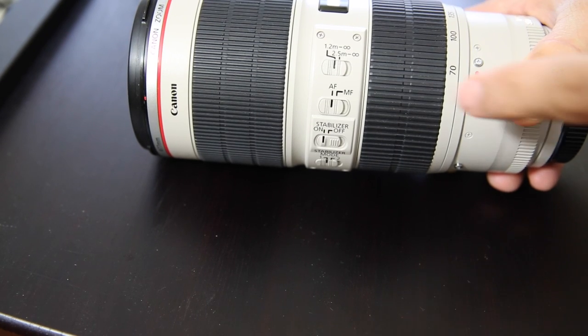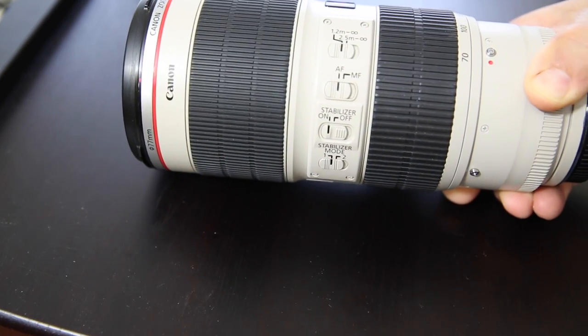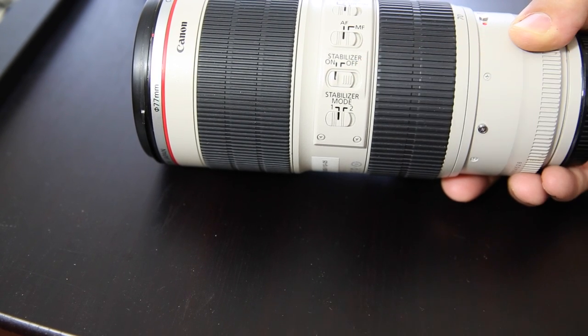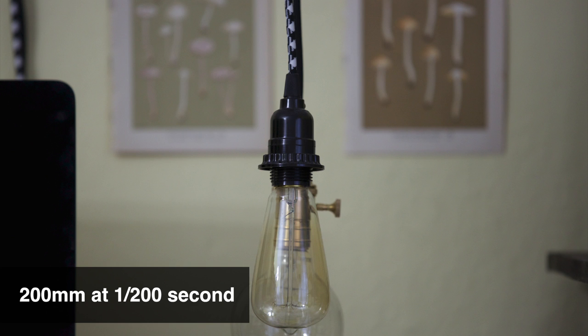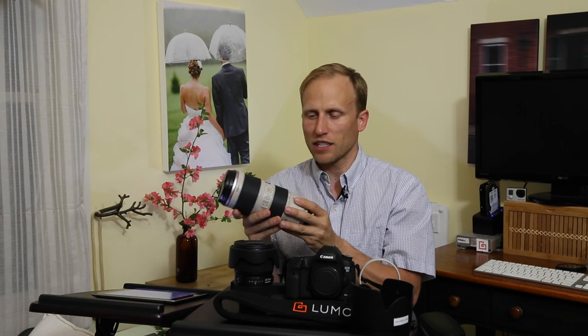Close focusing capabilities are about a meter away. One of the nice things about both of these lenses is that they are full-time manual focus. So if you focus in on something and you need to tweak that just a little bit, you just grab the wheel - no messing with a switch. Mine stays on autofocus all the time. You've got image stabilization up to four stops, and that's really nice as you're shooting out there at 200 millimeters. You can use that image stabilization to drop your shutter speed a little bit and do well in low light.